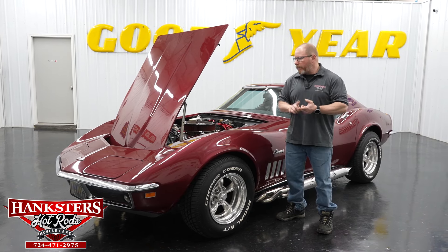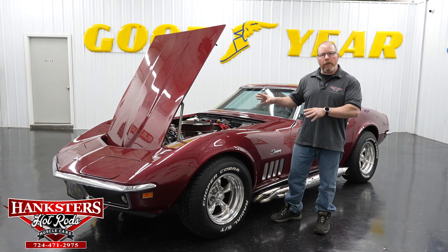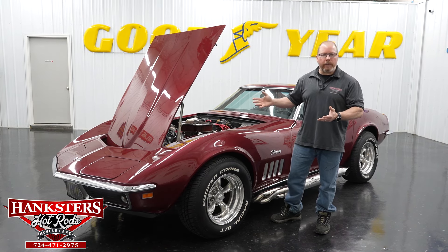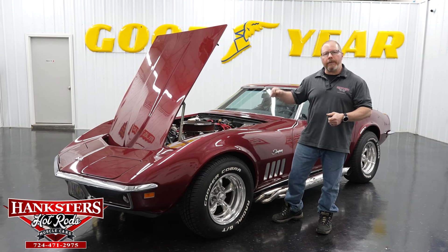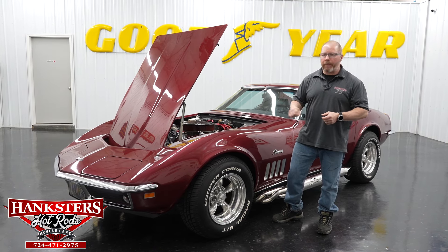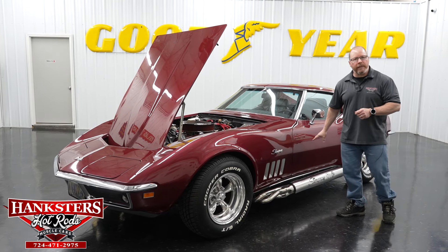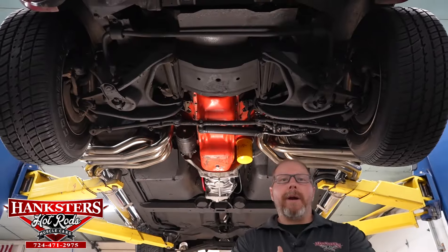With that said, we're pretty much done with our exterior walk-around. We'll go ahead and close everything up, and just as we always do, we're going to get this on our lift, show you the complete underside, and then we'll fire that motor up so you can hear what it sounds like with those nice-looking side pipes.